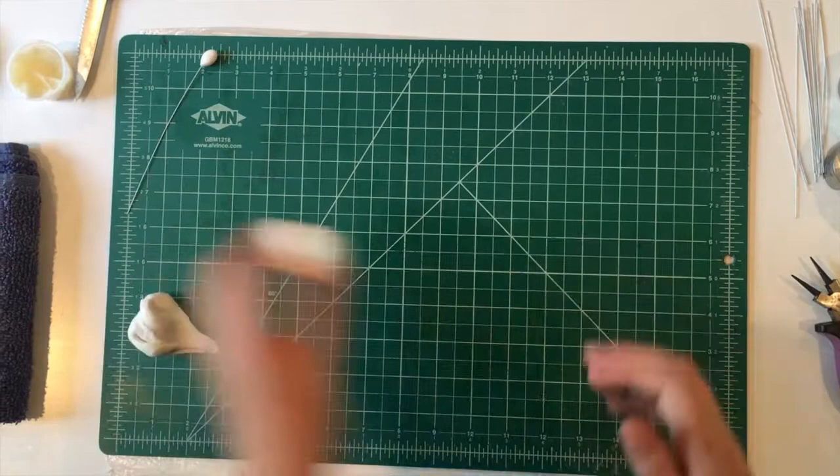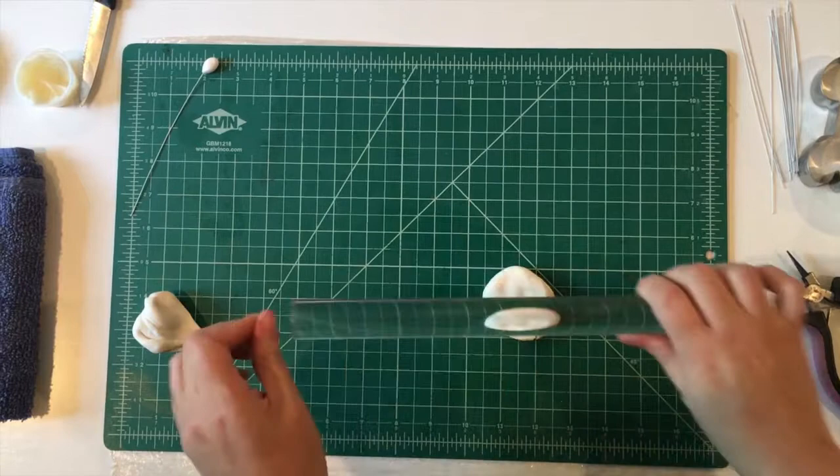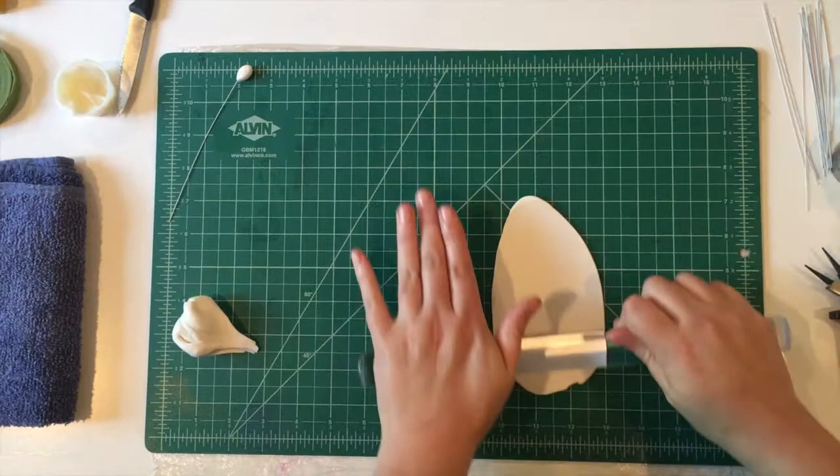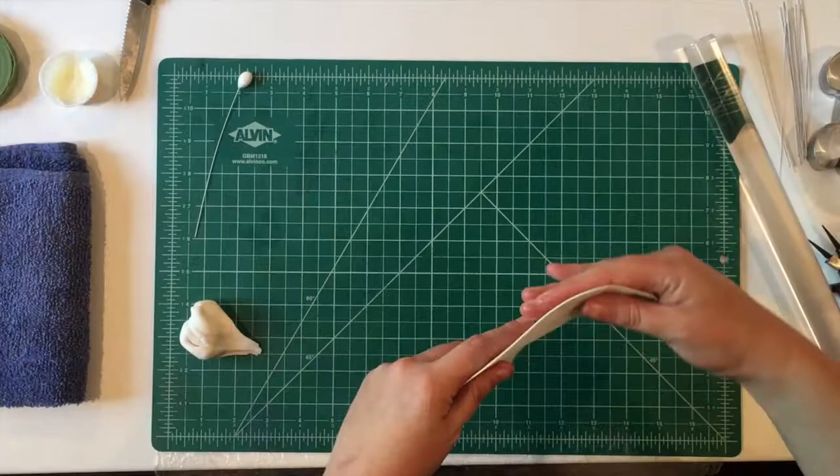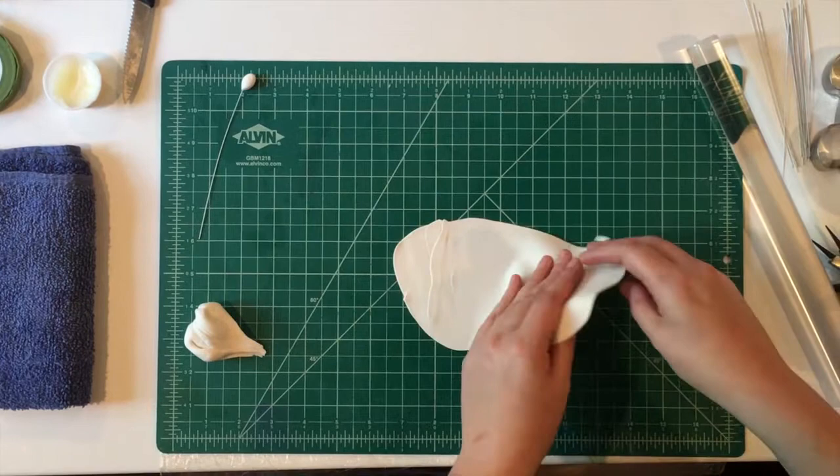Then we're going to use our sugar paste. I put a little bit of Crisco on my workspace to roll things out. I think you can roll thinner and more consistently on Crisco than corn flour. You want to roll this out fairly thin — sweet peas are supposed to be delicate and pretty, so about a millimeter. If you're using a pasta machine, going down to a five or six is what I prefer.